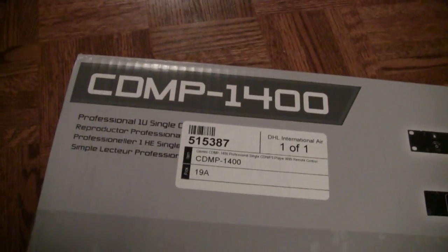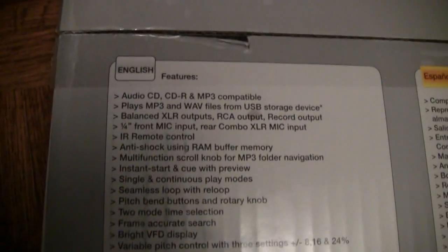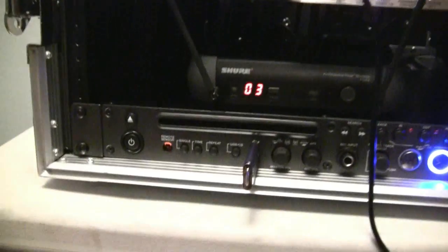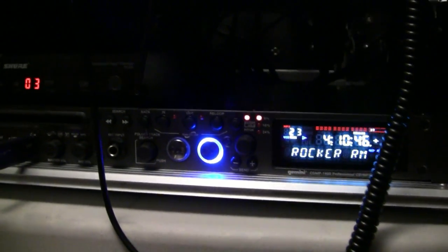Here's the box it came in. Once again, it's the Gemini CDMP-1400, and here are a couple of the features. Go to the website — I'll put it below. Here's the unit itself. I quickly put it into my current rack — which will be changing very soon — wired it up, and made sure it works. It's a very sleek-looking unit. It's nice and black with a nice LED screen. It looks great, and so far it works very nicely.